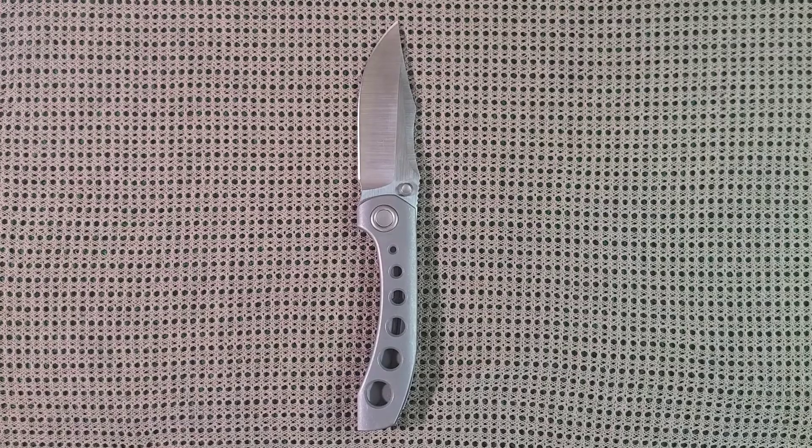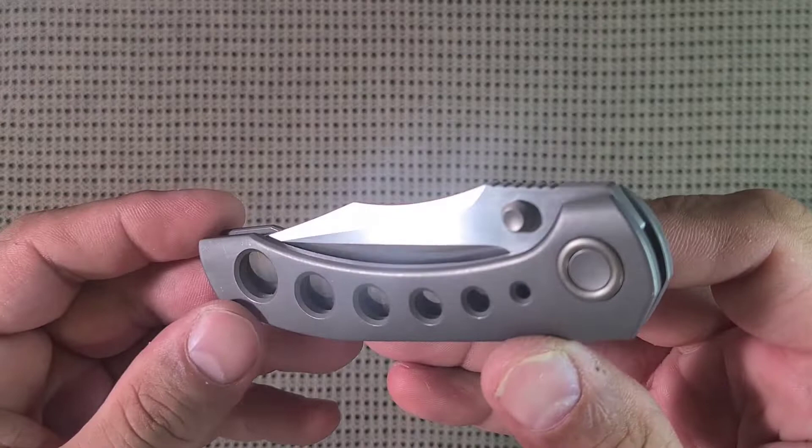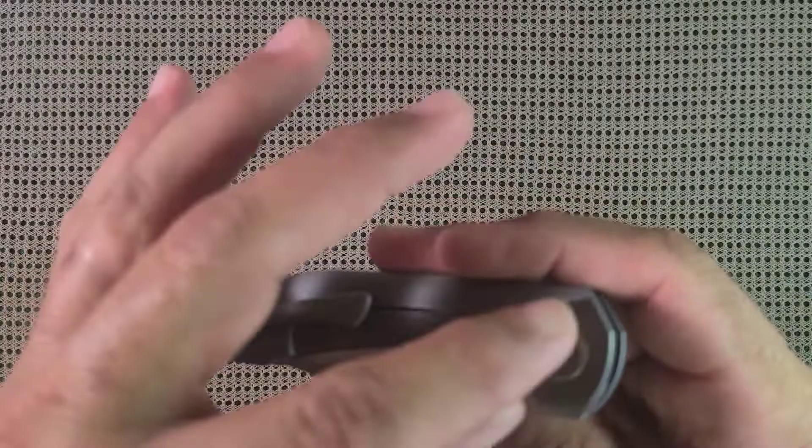What do we have here? Brian Brown Raptor. This thing is crazy, so beautiful. Just that increasing hole size — it's very technical and cool, and then it's also sweeping and beautiful.